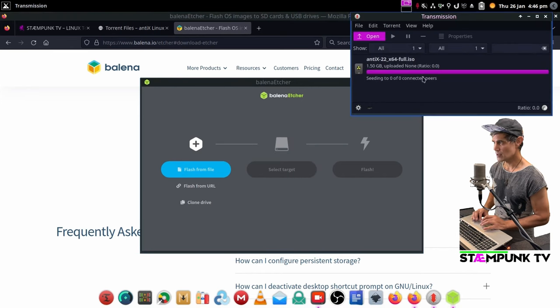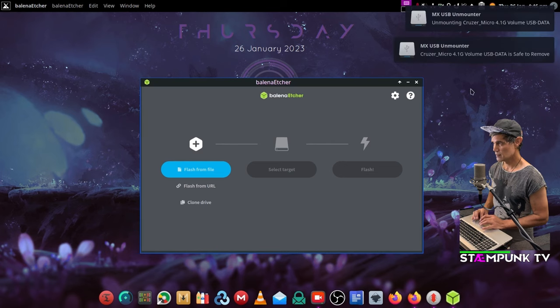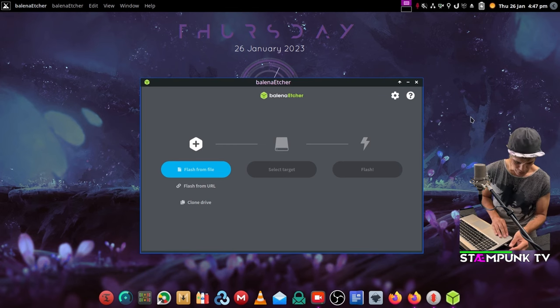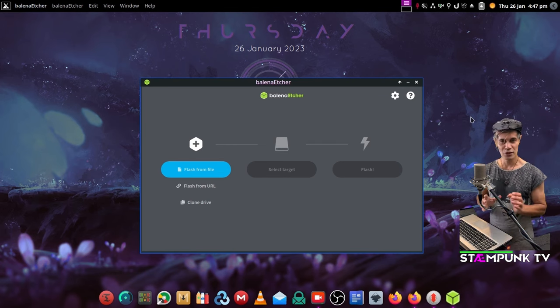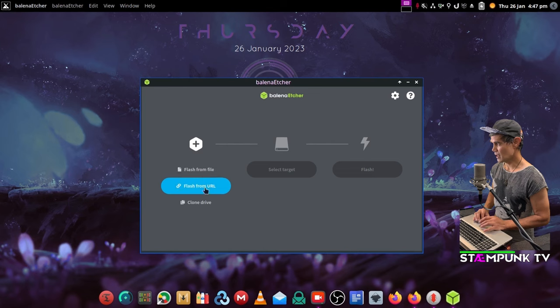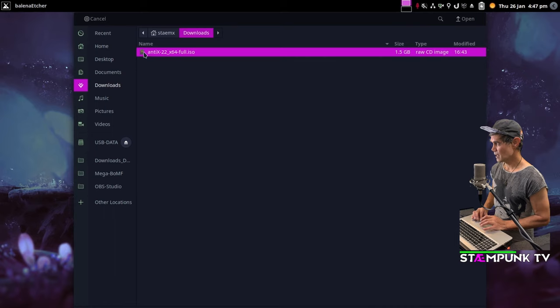The download has completed so I'll leave it seeding for a bit. I'll minimize the windows and find a USB drive — I have a 4 gigabyte USB drive, easily big enough for Antix Linux. I'll insert it into my machine. Make sure if you have any files on your USB drive you save them, because Balena Etcher will wipe them. My USB drive is empty, so I'll click Flash from File and navigate to my Downloads directory.